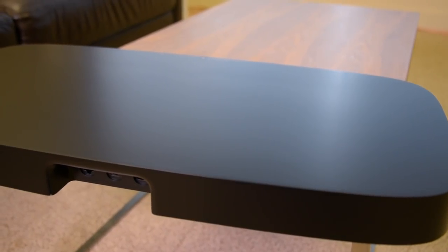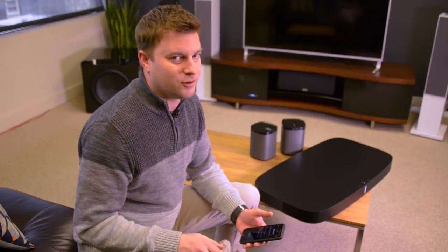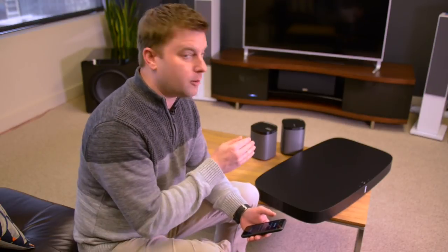Around back, you'll see three ports, and you're probably only going to need to use two of them. One is for the power cable, and the other is for an optical digital audio cable. Setup is so simple, it's almost not worth talking about. Once you've plugged the PlayBass into the wall and connected it to your TV, you simply load the Sonos app and it automatically finds the speakers in your system. We've added a couple of Play Ones for surrounds, and you're connected in seconds.